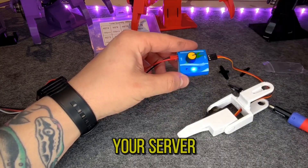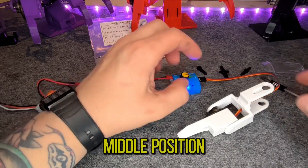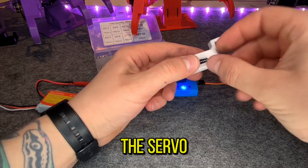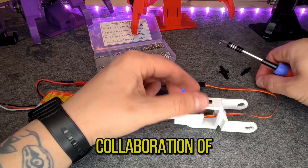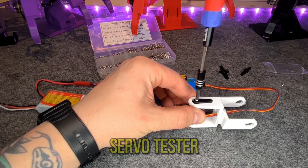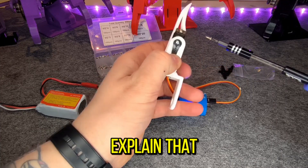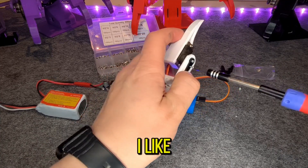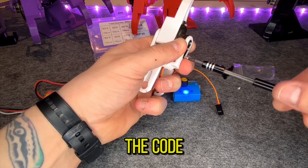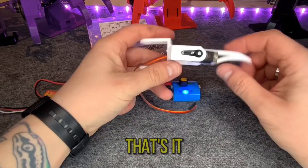Then take your servo tester, place it in the middle position, align your leg, and push on the servo horn. For the calibration of the legs, there's another approach without using the servo tester — I will explain that in another video. I like to use the servo tester because it's cheap, reliable, and you don't have to adapt the code. Bam, nice and tight — that's it!